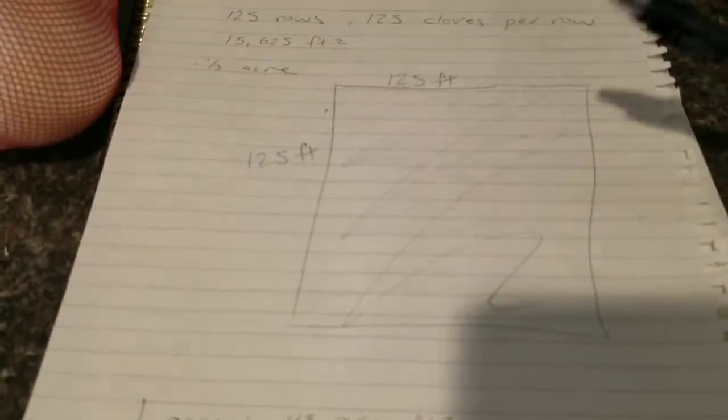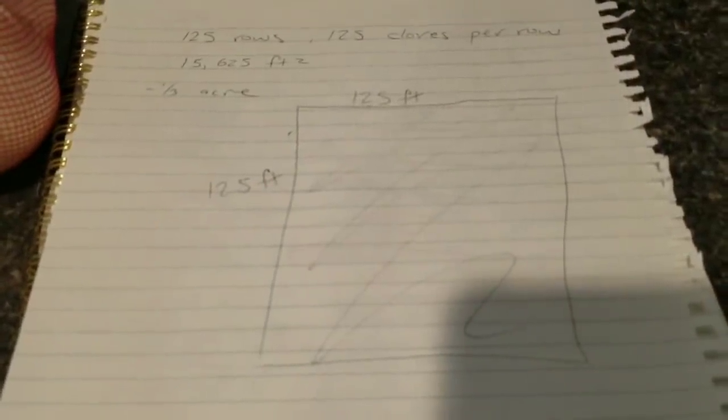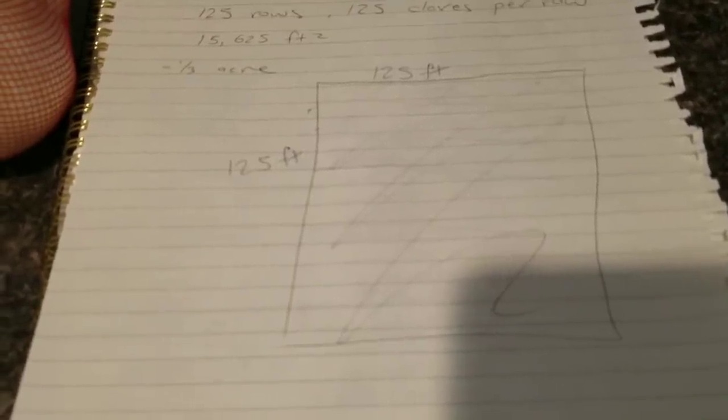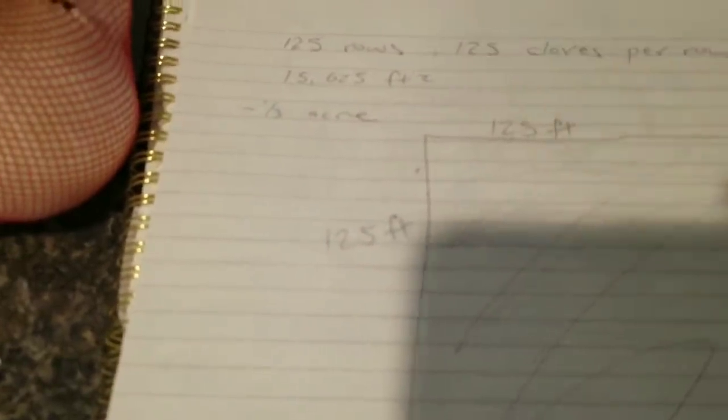I figured that out — if you wanted it to be a perfect square, you'd be planting 125 rows with 125 cloves per row, planted one foot apart. That gives you a square footage of 15,625, which is roughly one third of an acre.